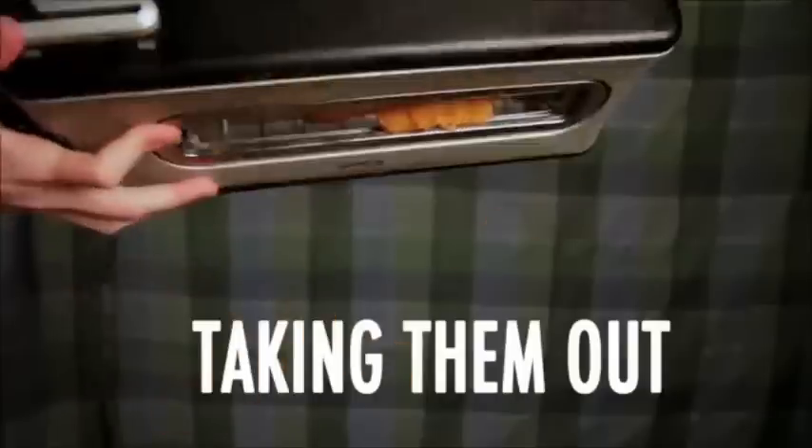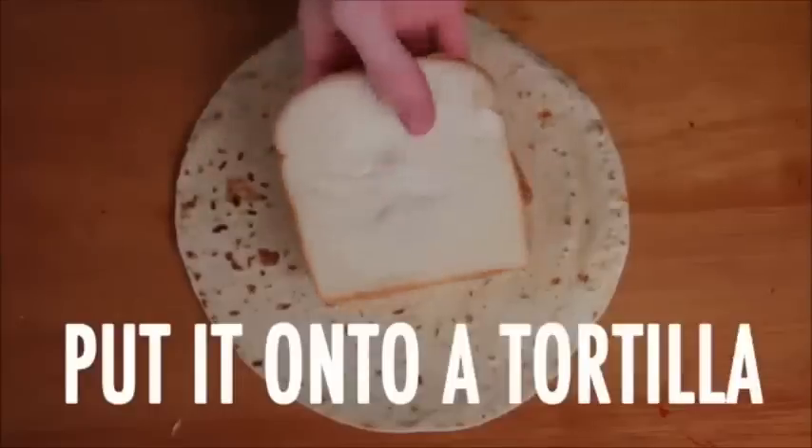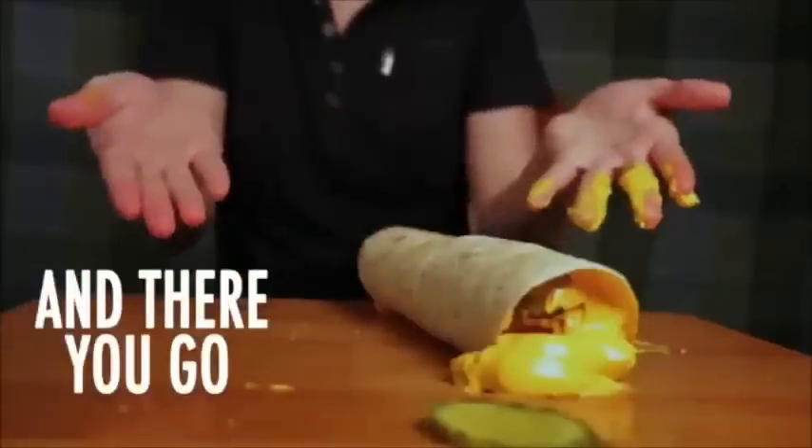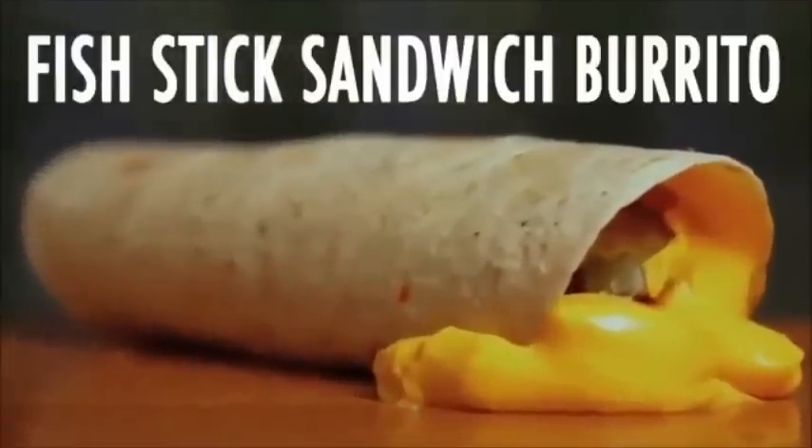Put the fish in a toaster, toasting them up, taking them out, put them in bread — Fishtick sandwich! Put it onto a tortilla, add some mustard, lots of pickles, nacho cheese, some farola, roll it up, and there you go — Fishtick sandwich! We go!